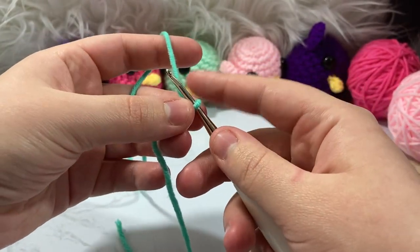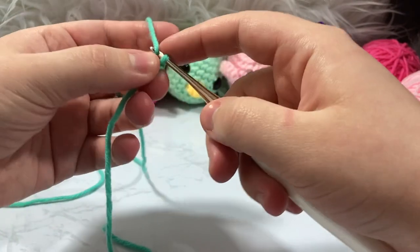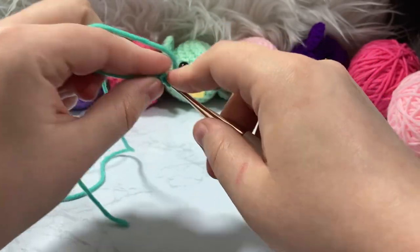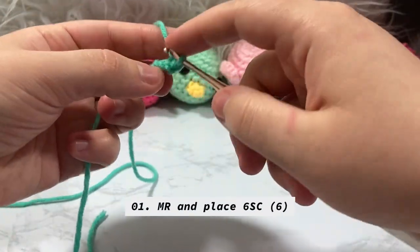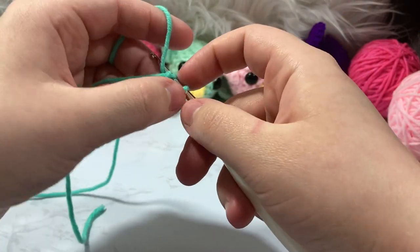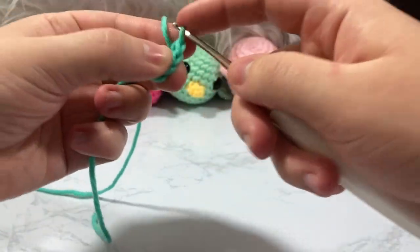We're going to create a slip knot and add it to our hook. The way I do my magic ring is a little different — I can't do a normal magic ring, so I use the chain-2 method. I chain two, skip the second chain, go back into the first chain in the center, and place six single crochet on the inside. You'll also notice I'm yarn-under — that's the X method of single crochet versus the Y method.